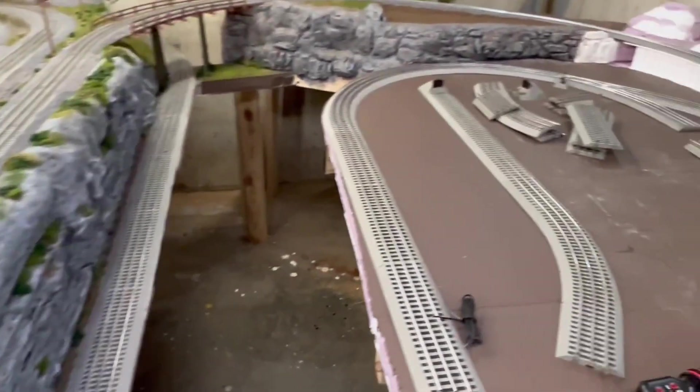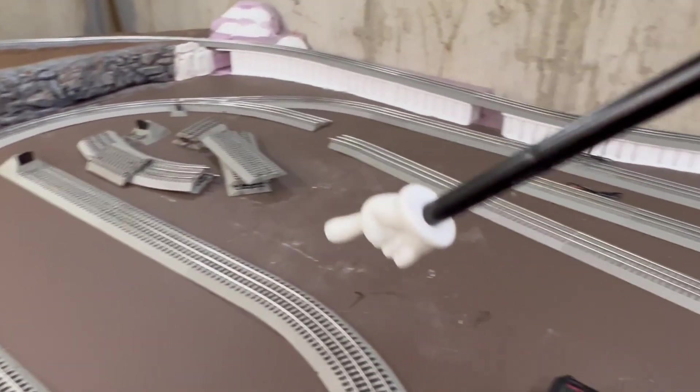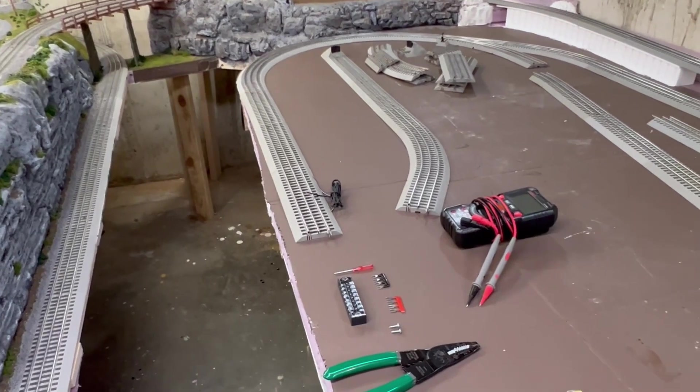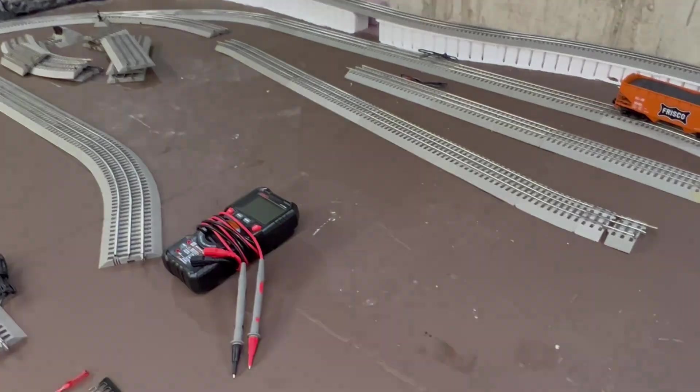On the second phase, all I really did was just come right down the middle, and again that will minimize the length of the terminal wire coming from the terminal tracks so I can connect it to the bus.